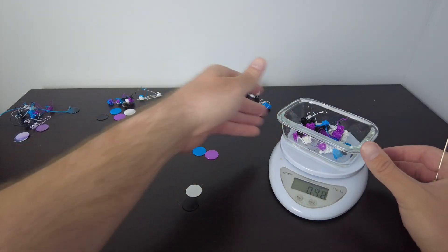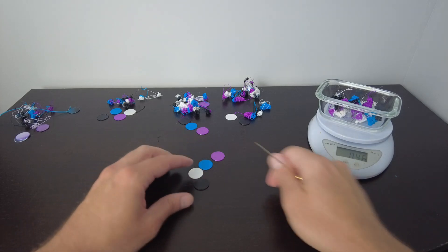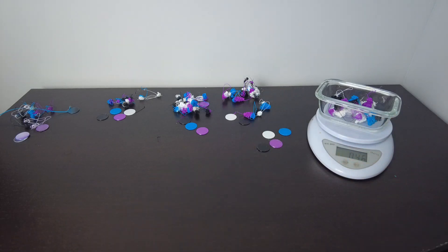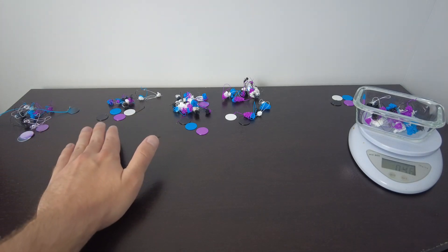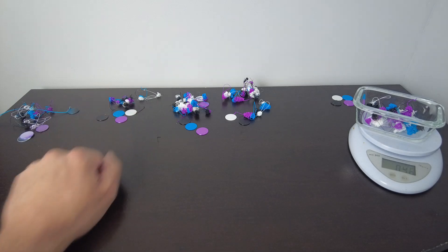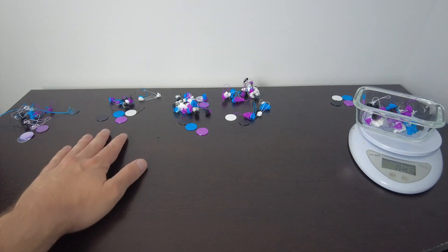Now looking at the 3.0 flushing volume — dropping these in, we've got 0.46 ounces. Makes sense, that should be the most. All of our discs look fantastic. So looking at all the flushing volumes and all of the discs: 0.25 clearly doesn't have it. 0.5 actually looks good and is significantly less waste. 1 looks good. 2 and 3 also look good but produce more waste. So it looks like 0.5 might be our winner.